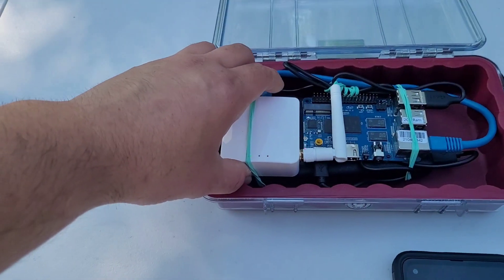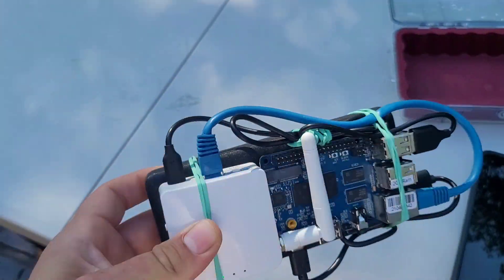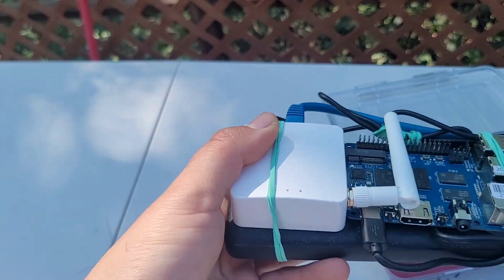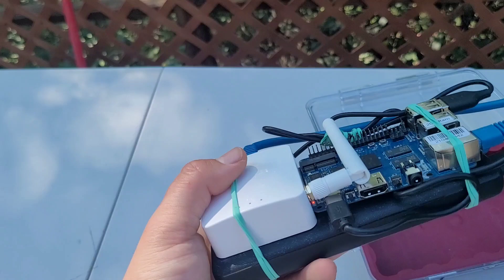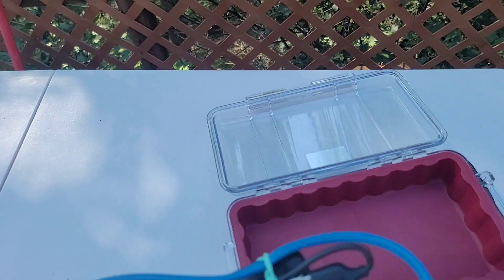What we have here is a relatively simple build of a 20,000 milliamp battery — I believe the brand is Onker — along with a GL.iNet router with an external antenna here, which you can route outside of the Pelican 1060 case if need be for longer range.